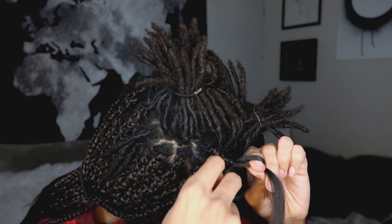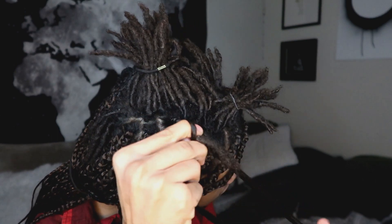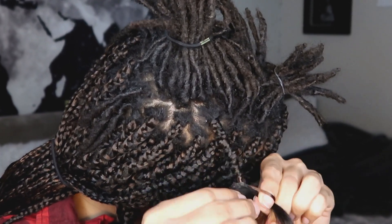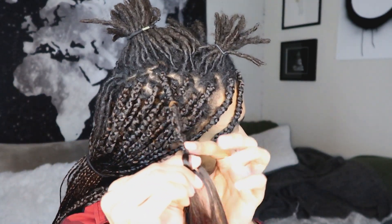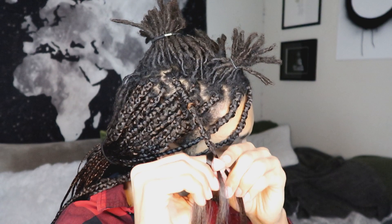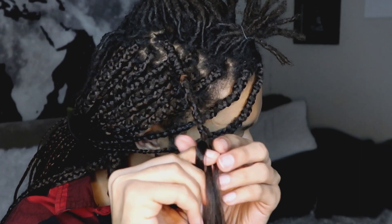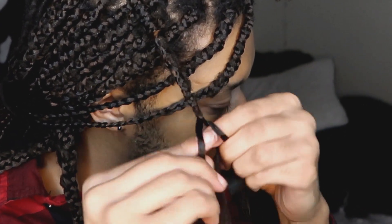It's okay if the braid doesn't look the best because all of these braids are going to be completely covered and wrapped in the next step when we make the faux lock. Once we've passed the lock — that's as long as my lock was — now we just have the braiding hair. Because I made the middle piece so thin, I'll redistribute the hair, taking some from each of the three pieces and adding it to the middle so we have even thickness, then finish the braid all the way down.